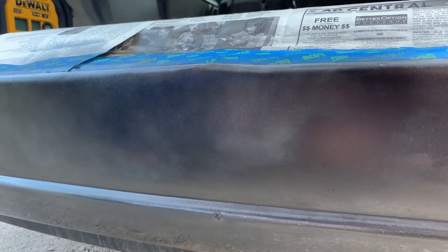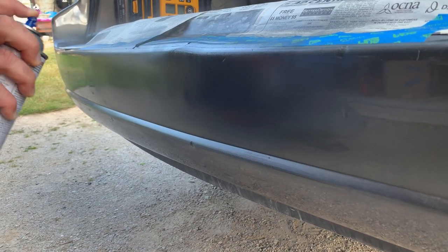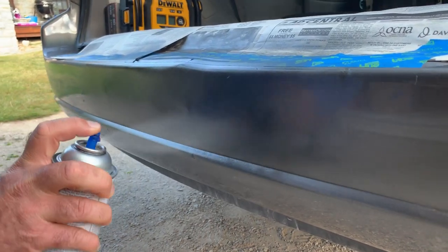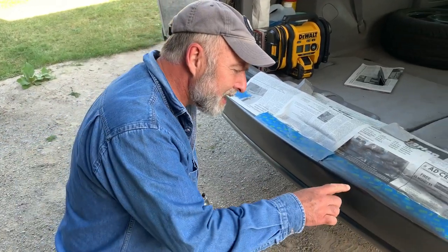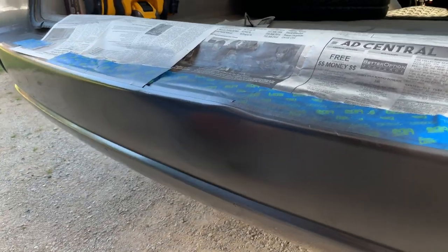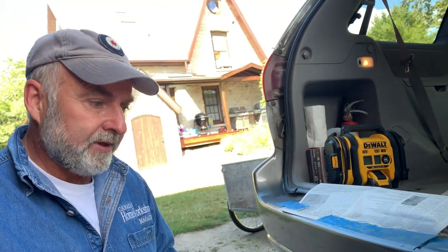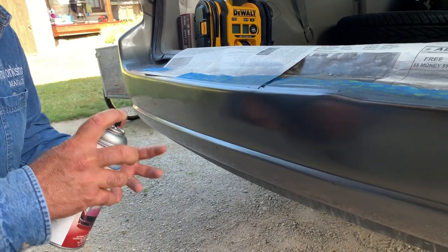I've got several coats of color on there and I'm pretty pleased with it. It's not absolutely perfect and there are still a few dings - it is a 15-year-old vehicle after all. Now I'm going to put on two or three coats of clear coat. Then it's going to have to dry for about a week before we do the wet sanding and buffing to bring it right up. Again, not too thick, but thick enough that it flows together.